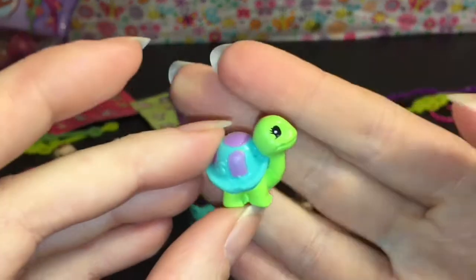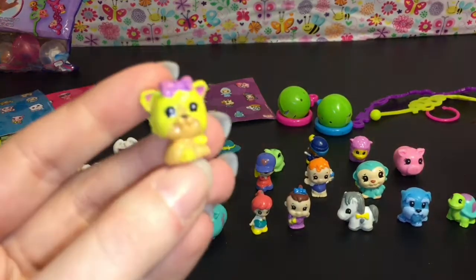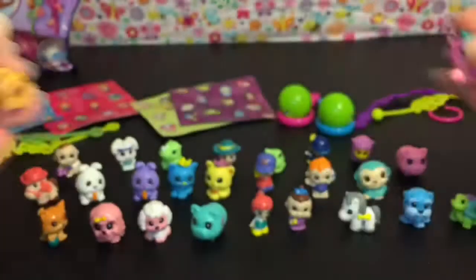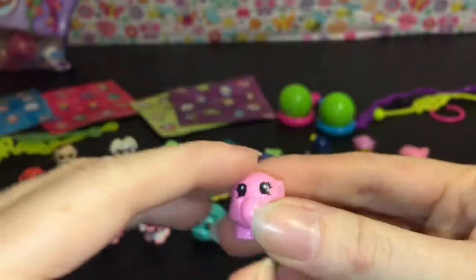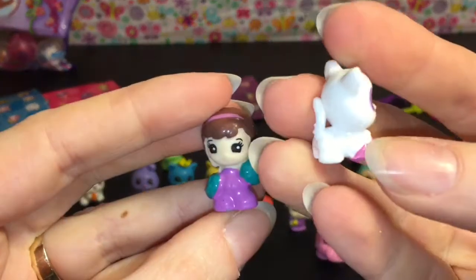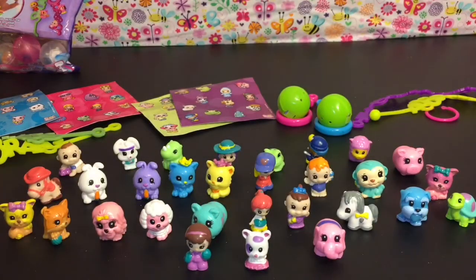Oh look, this cat has an 'S' for Squinkies — he's playing with some yarn, that's cute. Then we have a turtle, super cute. Another puppy — I think it's the same design in a different color. A cute pink elephant, awesome. Then two more: a little puppy, a froggy that's really cute, and then this little girl who might be a cheerleader — looks like she's holding pom-poms. So those are all the visible ones you get.